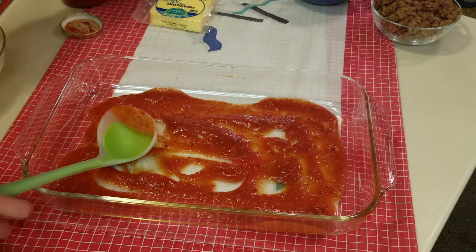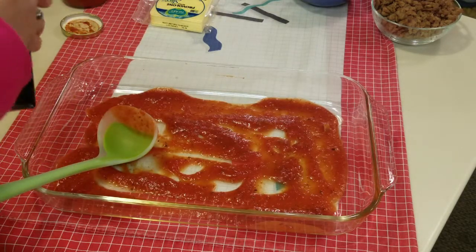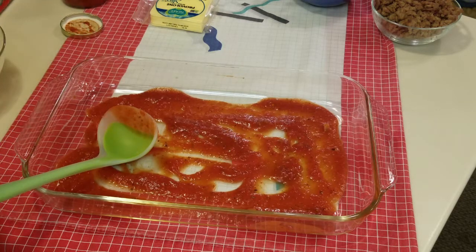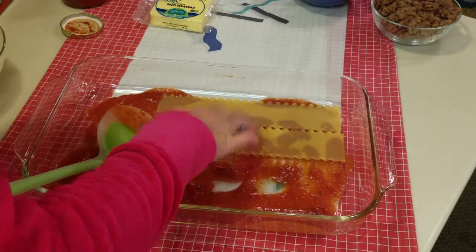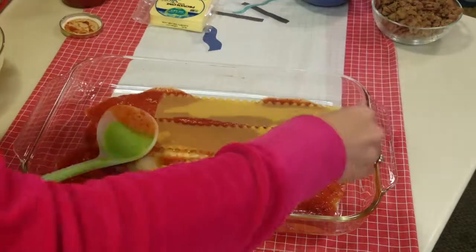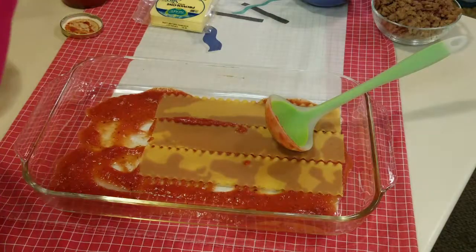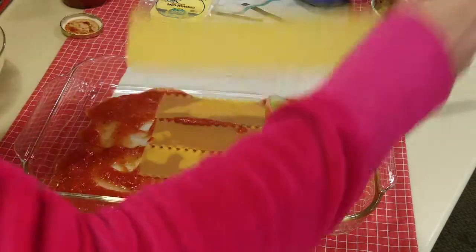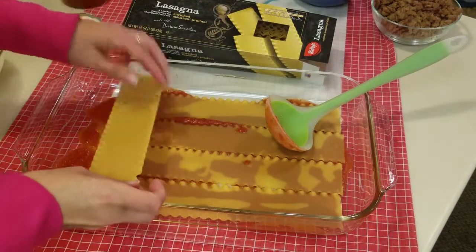Then we're going to add the noodles. Back in the day you would have to cook the noodles separately, but now you don't have to do that — you can just put the noodles in dry, which is always much easier and faster, and they don't fall apart from handling wet, breaking noodles. Just break them to fit.